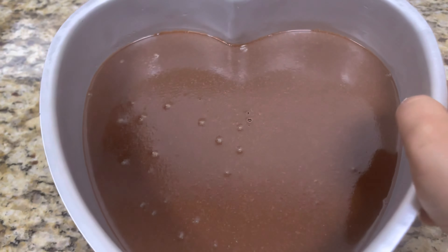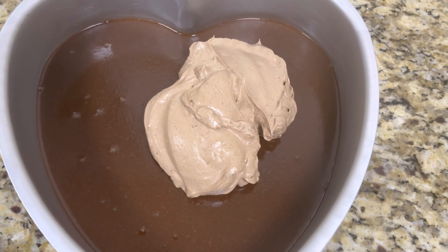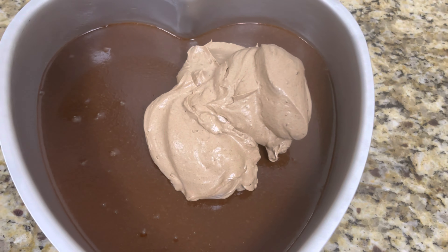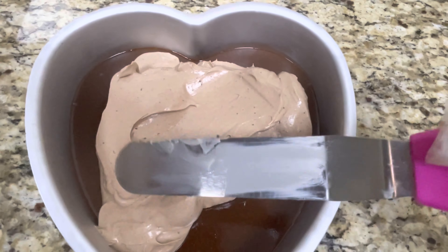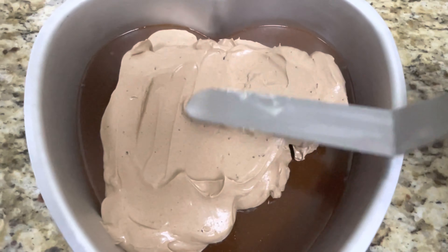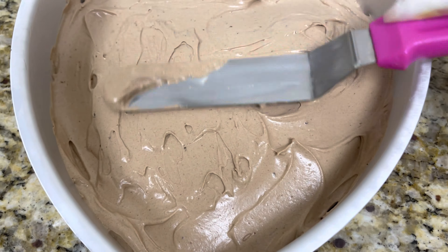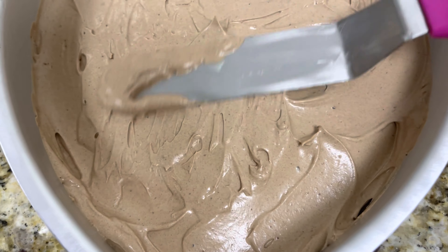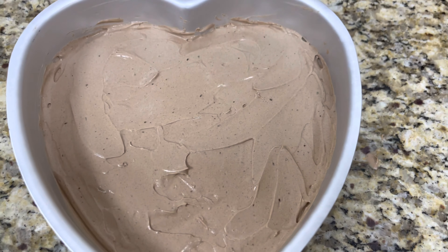Now that our first layer is all set, we will be adding the second layer of chocolate cream cheese and we will be spreading it evenly across to form a smooth surface. Our second layer is almost done and we will be placing it in the freezer for a few minutes for it to set.